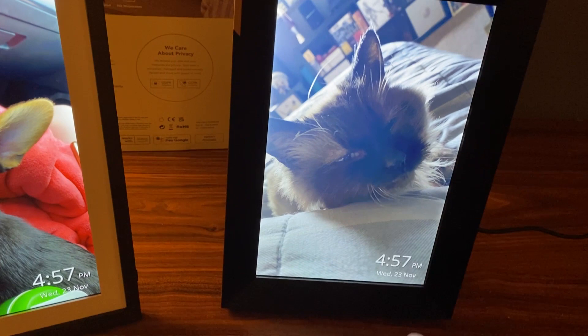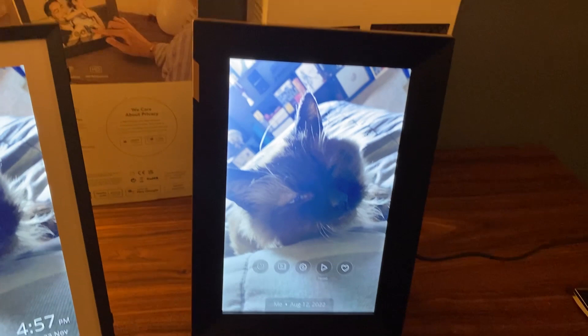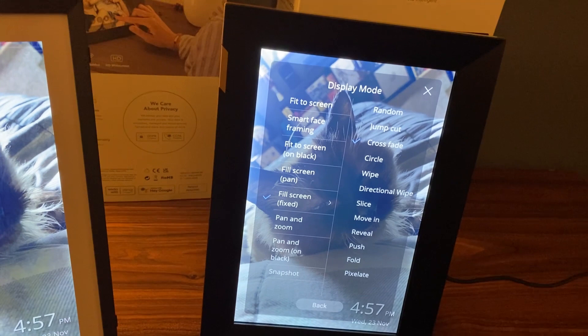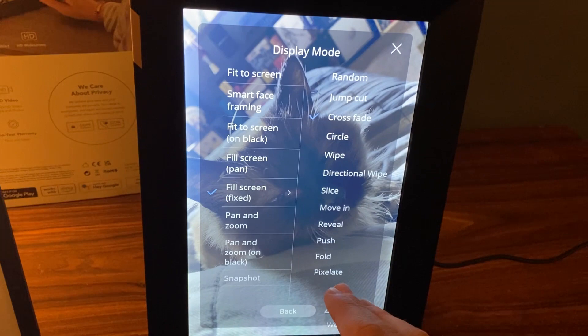With the touchscreen controls I'm able to power off the device, open up and view the different playlists, select different ones, or see what I have in the gallery, with some settings for more advanced options like the display mode. In the display mode I changed the fit screen to fill screen so my photos with gaps on the top or bottom are able to fit, as well as different transition types — it starts off as random but I like the crossfade so it's more consistent and looks nice and clean with my photos.